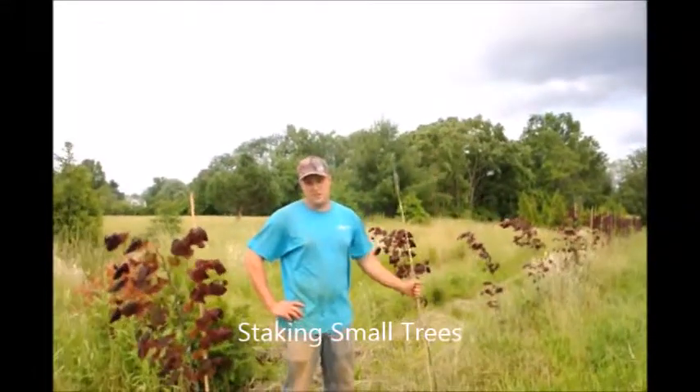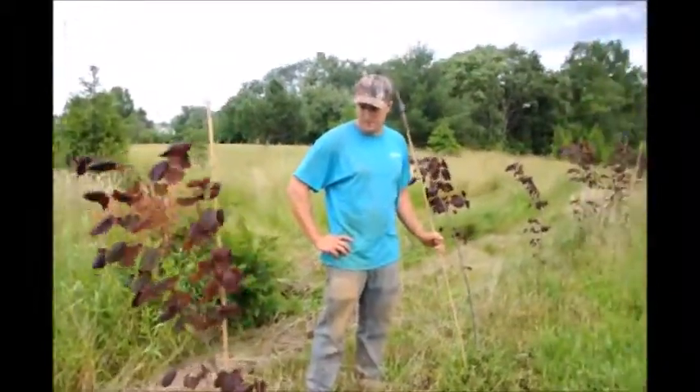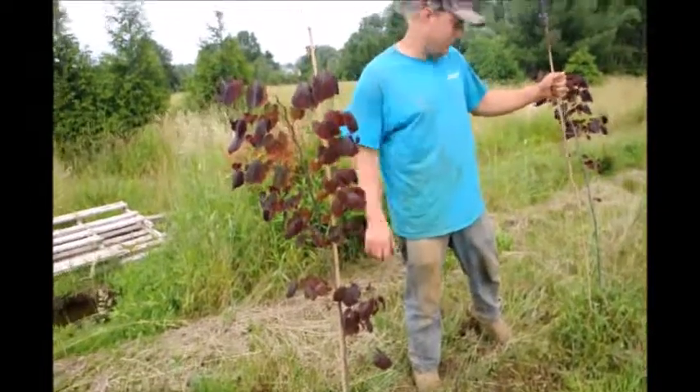My name is Mike and here at Highland Hill Farm I'm staking Forest Pansy Redbuds. They are a whip, and we stake them because if we don't they sometimes get a little curve to them.